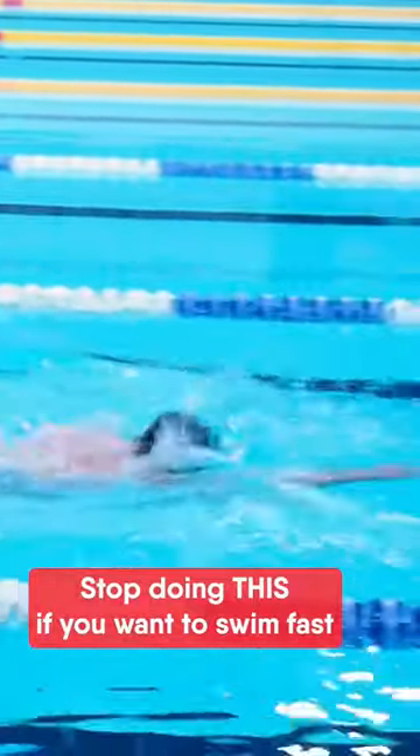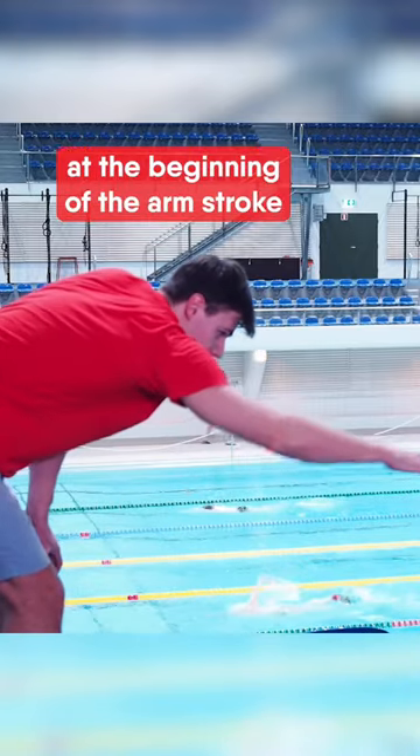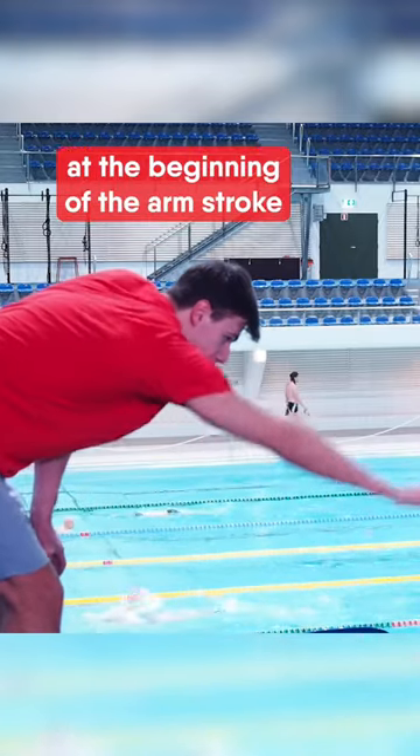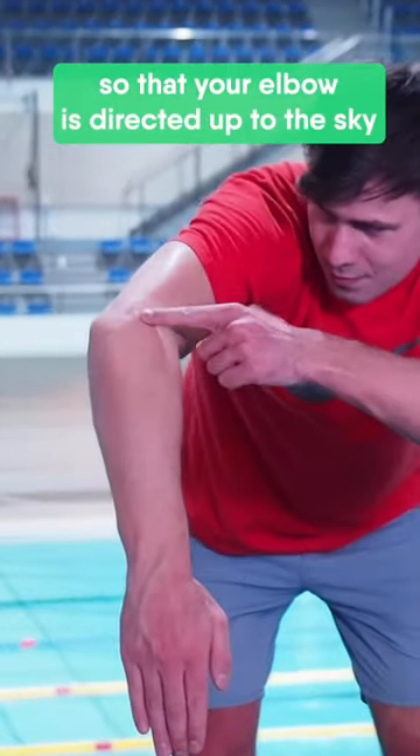Stop doing this if you want to swim fast. Don't lower your elbow at the beginning of the arm stroke. Instead, turn your arm outwards so that your elbow is directed up to the sky.